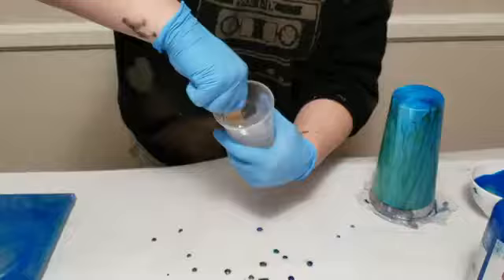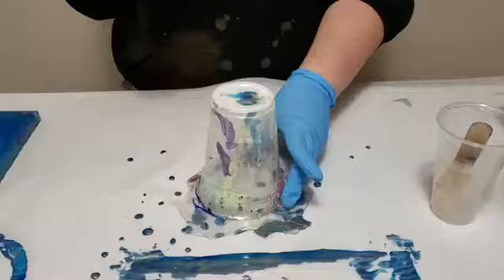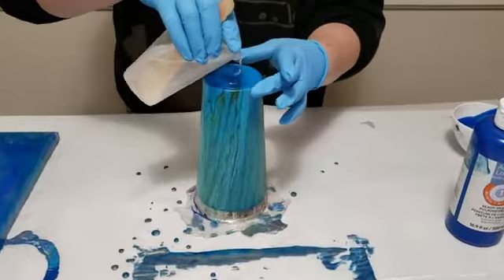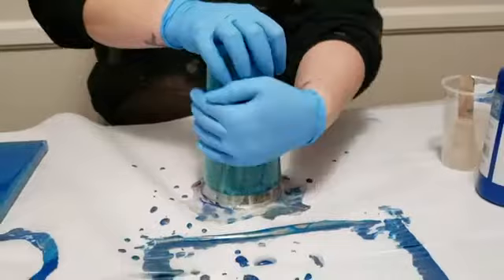To seal it I'm gonna use some resin. I'm using Stone Coat Countertops Epoxy — it is food safe. Just making sure to get it fully mixed. Once again I have it on a cup; the resin's gonna run down, pool at the bottom, and once it's dry I can just pull it right off. You can use a brush for this step but personally I prefer using my hands. You'll want to use a torch or heat gun to get any air bubbles out — you always need to do that with epoxy.